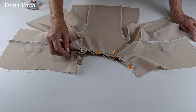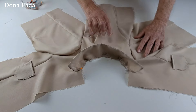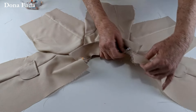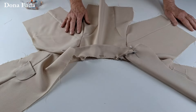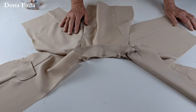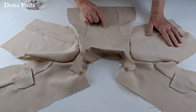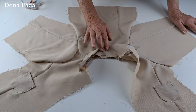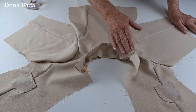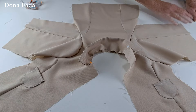Estamos com a gola costurada. Lado direito do casaco, lado direito da gola — depois de pronta ela vai ficar assim. Vamos agora colocar o forro, deixando a golinha presa. Vamos começar a colocar o forro pelas manguinhas. A primeira coisa que vamos fazer, tanto no tecido principal quanto no forro, é alinhar as costuras da cava e verificar se a manga está do mesmo tamanho. Se houver alguma diferença, faz o acerto — dos dois lados, nas duas mangas.